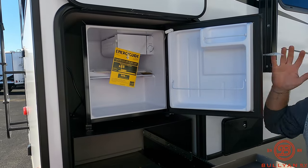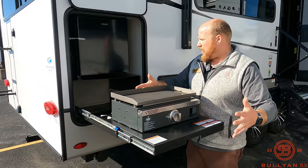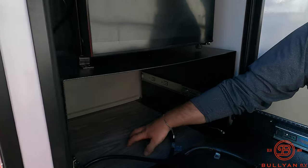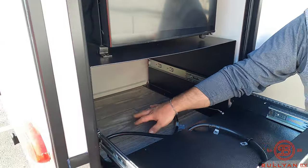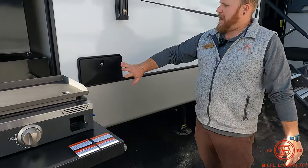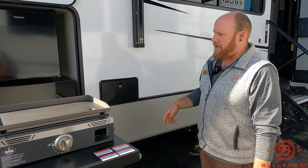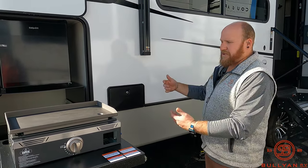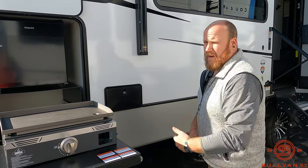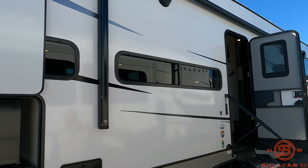There's a nice fridge outside — nothing goes better than a cold beverage with grilling. When you pull the grill all the way out it gives you a little spot underneath to store your cooking goods. There's also a hot and cold outdoor shower right next to the grill, so you can spray off your utensils or anything else that needs a rinse.